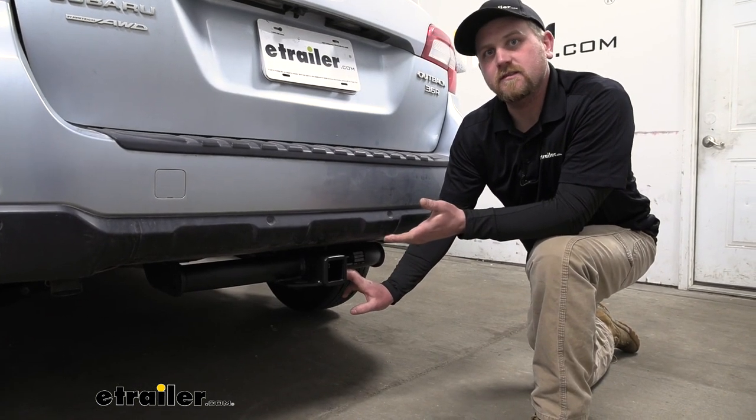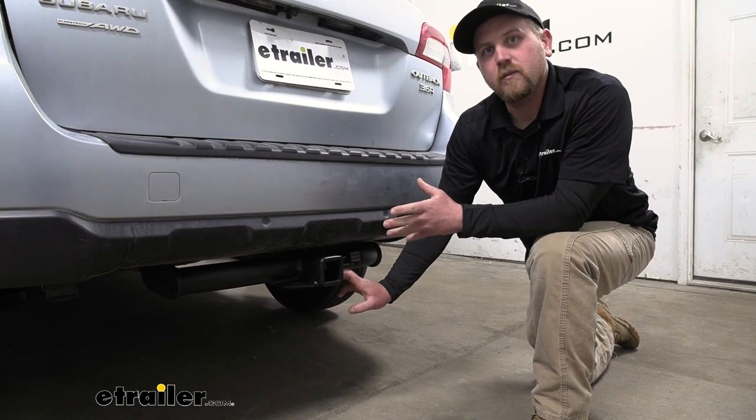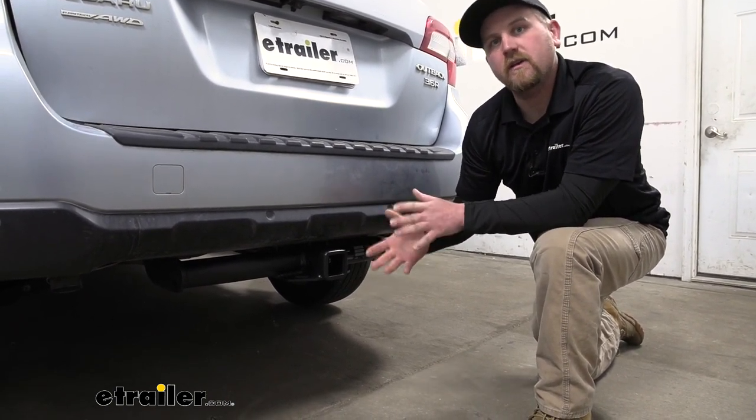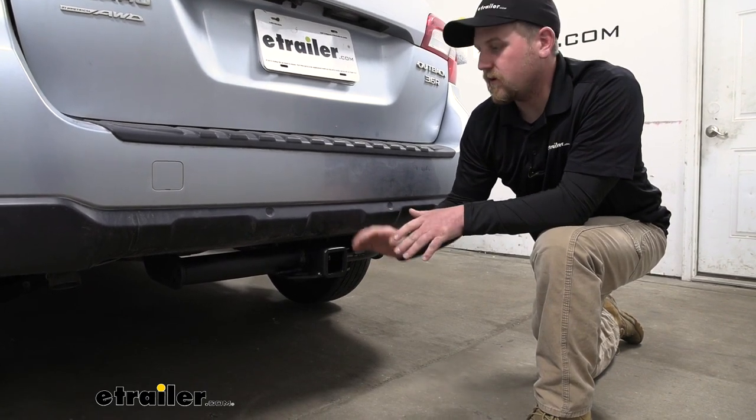As far as the installation goes, it is a little bit involved, but as long as you take your time and stay focused, you should have no problem getting it done. Let's go ahead and install the hitch together now.